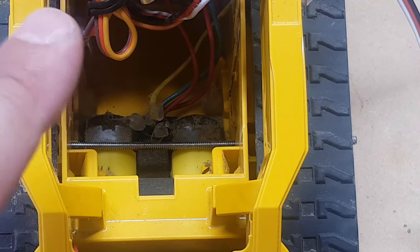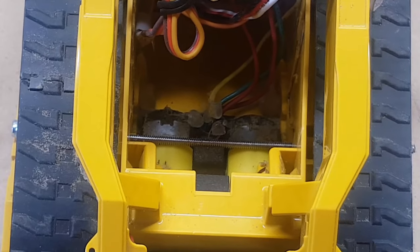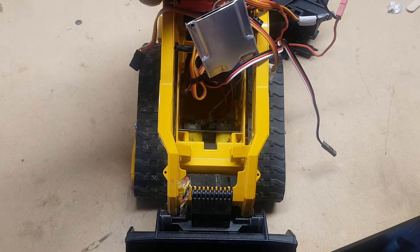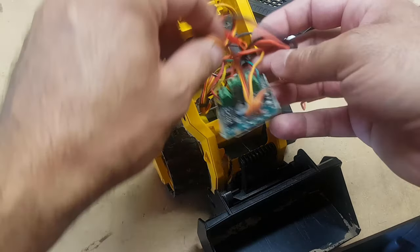We can't just put the motors in there because the toy comes with a lot of pieces of plastic that are there for rigidity. So we want to make sure we remove all those things to make room for all the electronic components. Let's move all these wires out of the way and look at just this piece right now.